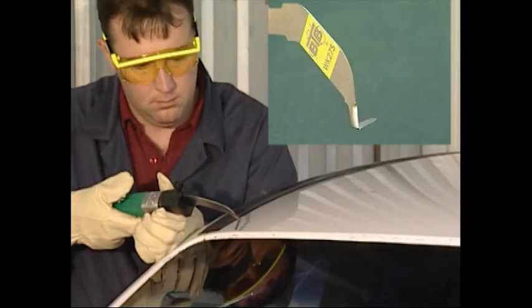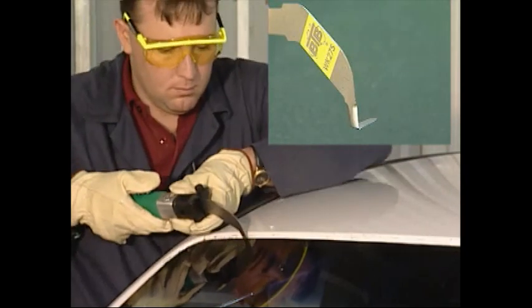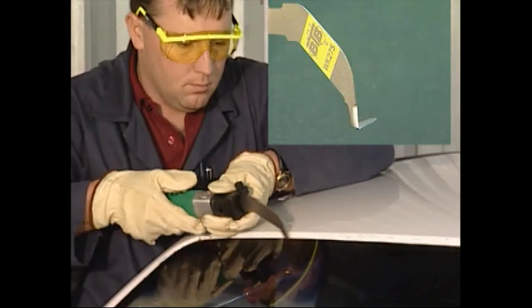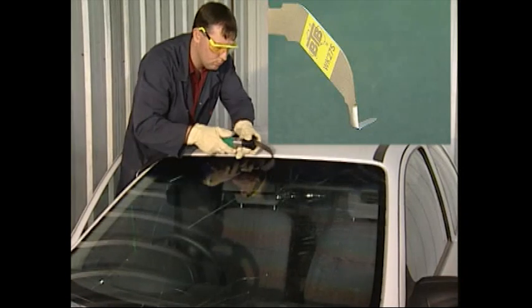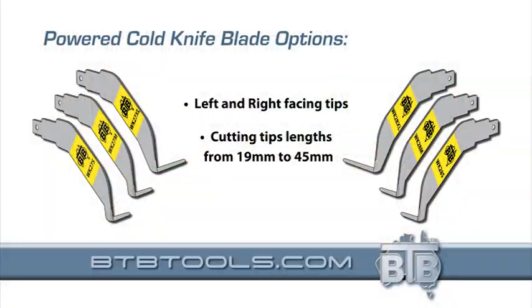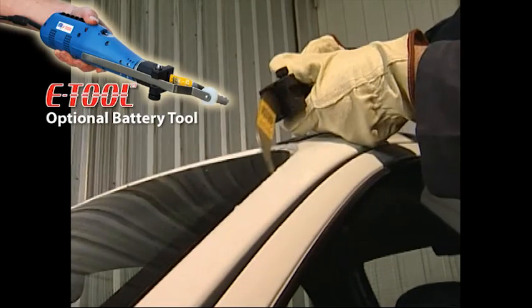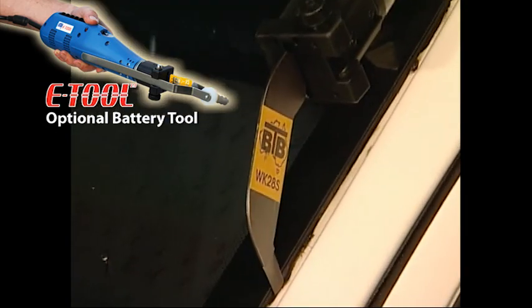So far you've been watching BTB's exclusive internal cutting blades. Now you're watching BTB's equally exclusive powered cold knife blades, used in the same BTB power tool. These blades are available in left and right, and a variety of tip lengths. They work very similar to the normal hand operated cold knife, but are simply powered by the air tool.